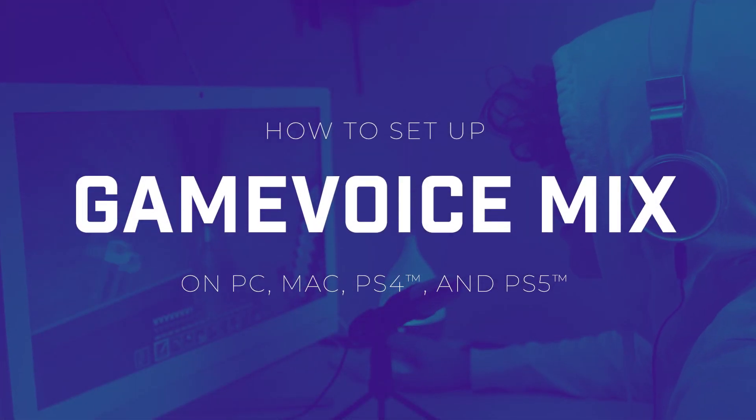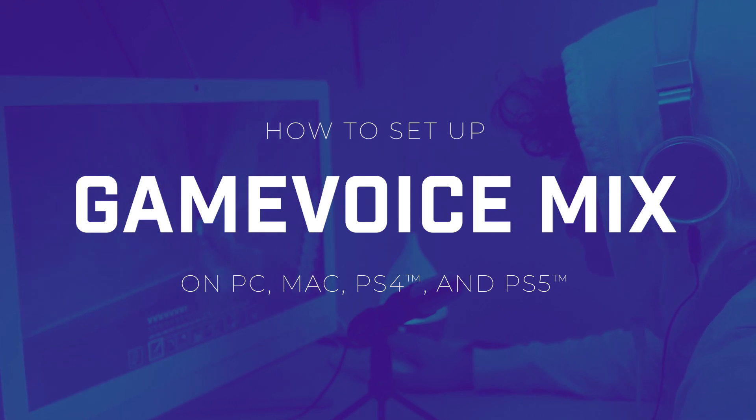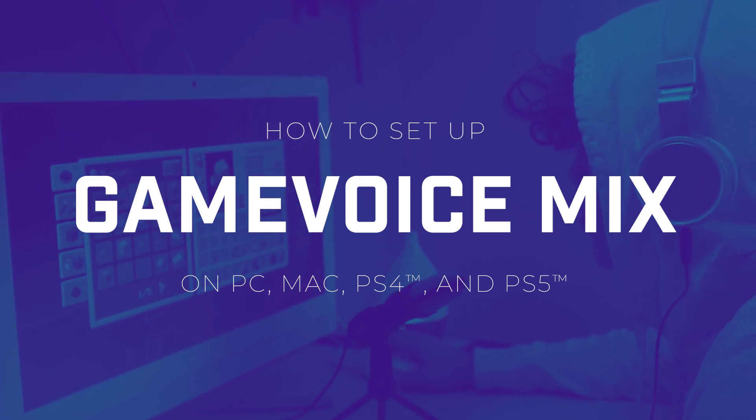Just got your very own Game Voice Mix product? This video guide will show you how to set it up in just a few simple steps, so you can elevate your gaming experience.